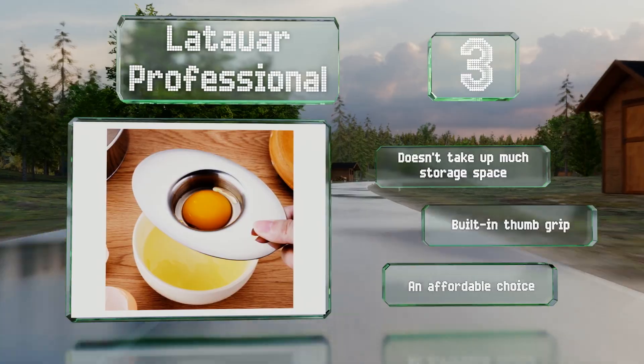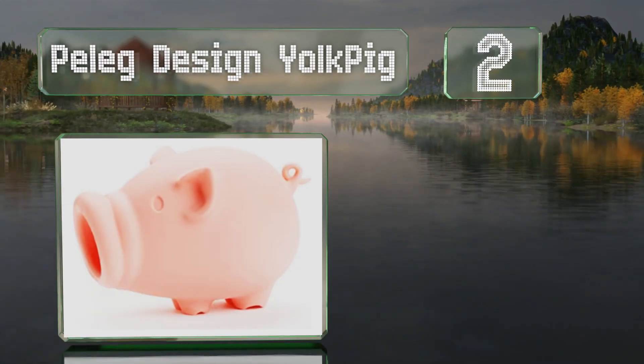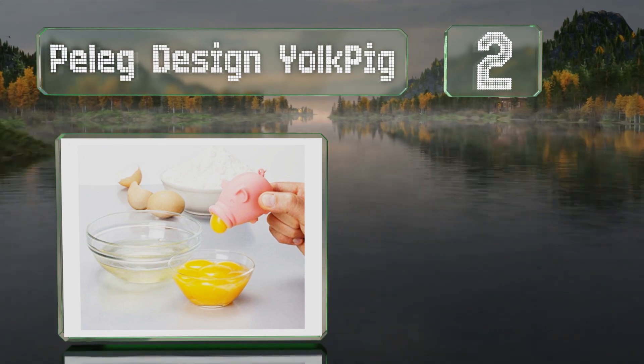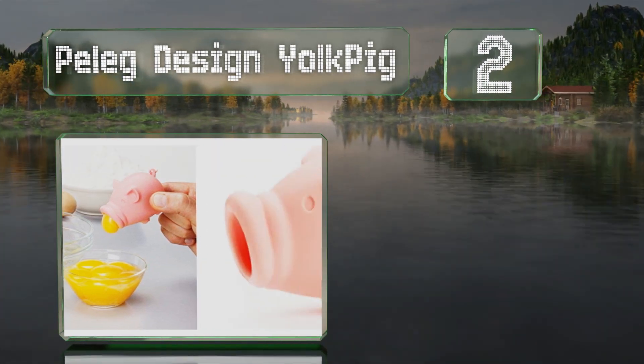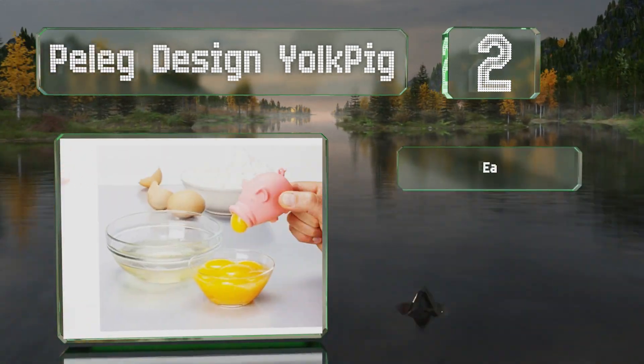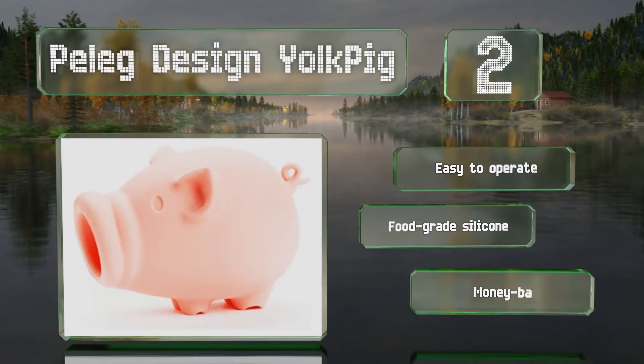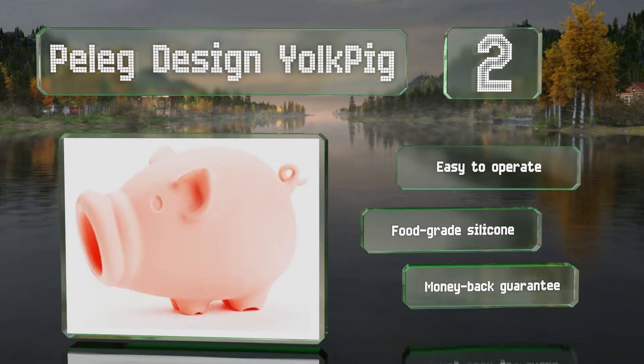At number 2, the Peleg Design Yolk Pig is an unusual gadget that gets the job done by suction. All you have to do is squeeze its sides, bring the lips to the yolk, and then relax your grip to pick it up and leave the whites behind. It's easy to operate and made of food-grade silicone. It comes with a money-back guarantee.